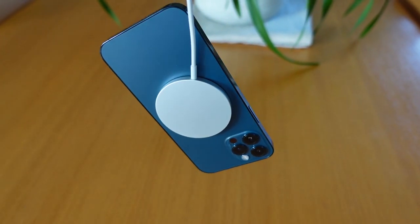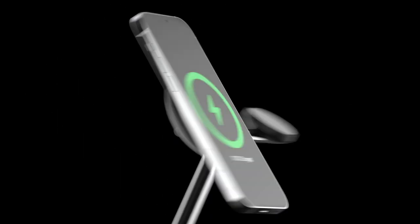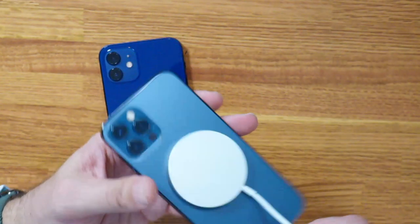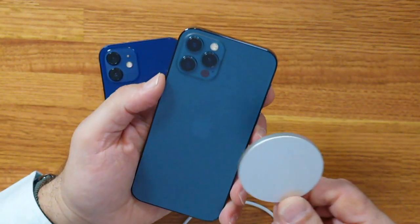You can imagine this technology already being utilized for other accessories. Belkin has already come out with a range of accessories, including a 3-in-1 charging dock that makes use of MagSafe. It is also going to release a car mount, and as you can see from the strength of that connection, the magnet will easily be able to support a car mount.